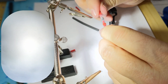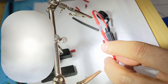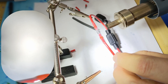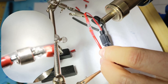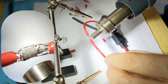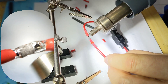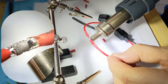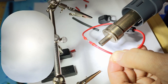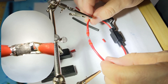Push the wires in so that it makes a good fit, then just get the hot air on it. You can see the solder start to melt inside. Now just let that cool.